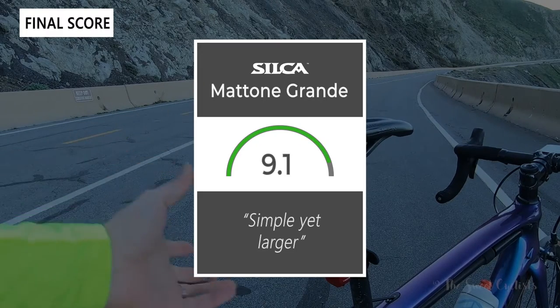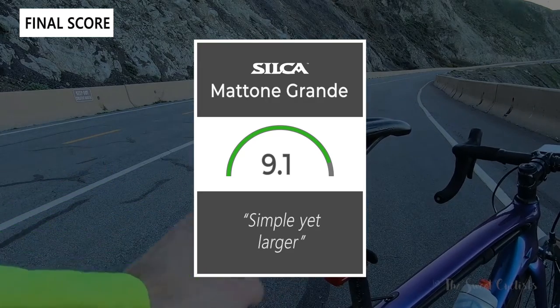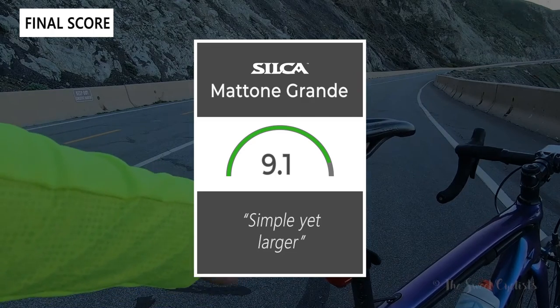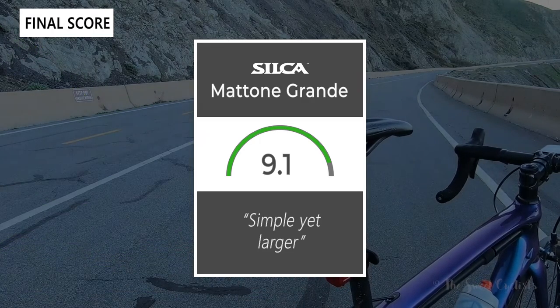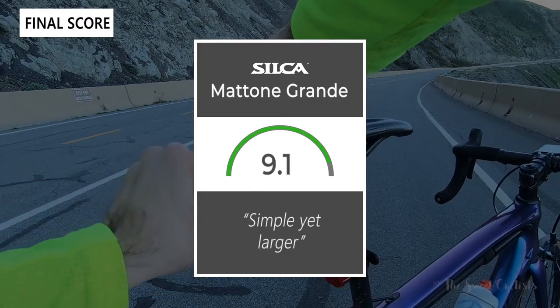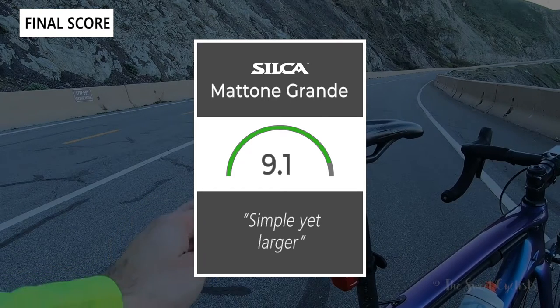Taking everything into account, we'd give the Silca Matone Grande a 9.1 out of 10 — it's a very simple yet well-built saddlebag. Thanks for watching this review, don't forget to like and subscribe. You can see more content from us on our website at thesweetcyclist.com and follow us on Instagram at The Sweet Cyclist. This is The Sweet Cyclist reminding you to enjoy the ride!